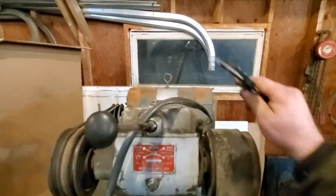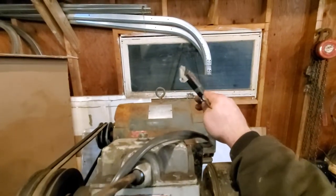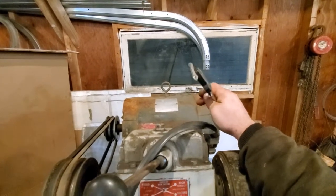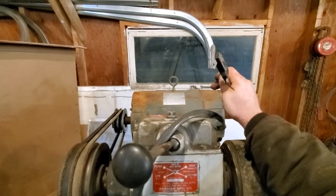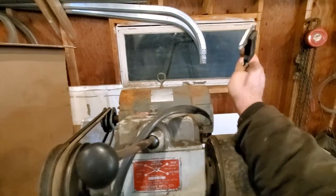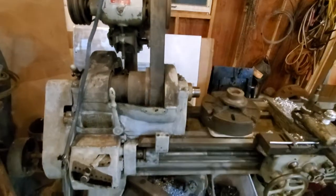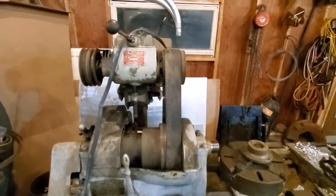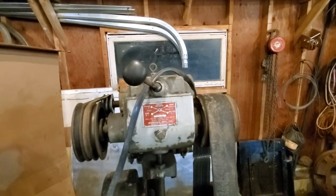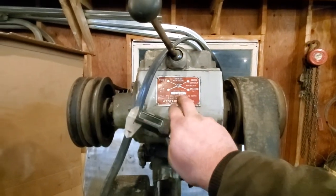Right now I just got it cobbled together — OSHA approved, of course. I believe that's a five or five-and-a-half horsepower milking pump, 220 single phase. I just wanted to see it spin, so I just plugged it in. There's plenty of work to do to get this actually usable. I want to do a good cleaning, and this four-speed gearbox here is pretty cool.